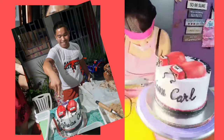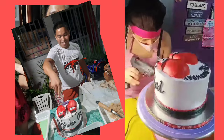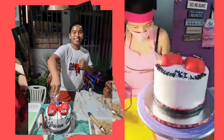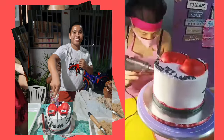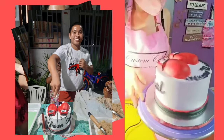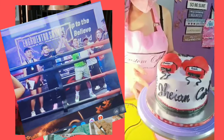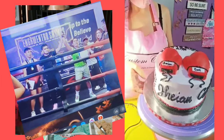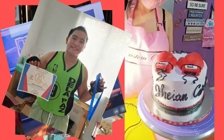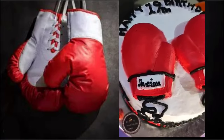Another reason kung bakit ko siya nilagyan ng cake creaming sa taas doon sa ating boxing gloves, at kung bakit hindi ako gumamit ng pure icing lang — para hindi sayang yung ating cake trimmings, and at the same time, hindi puro-purong icing yung makakain ng ating client.